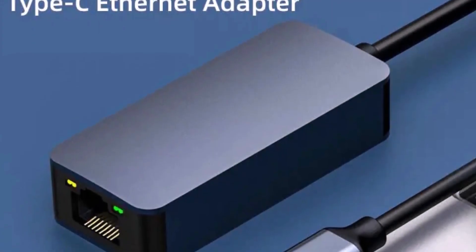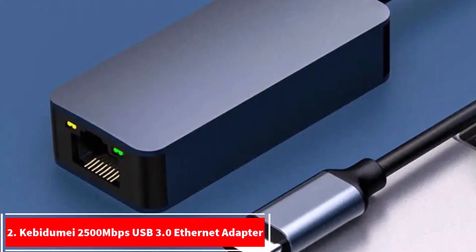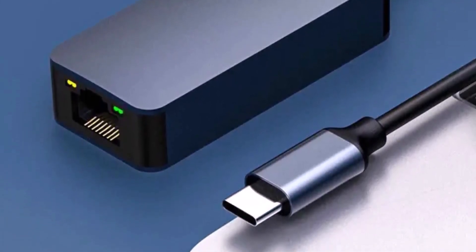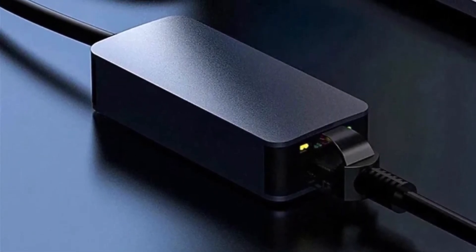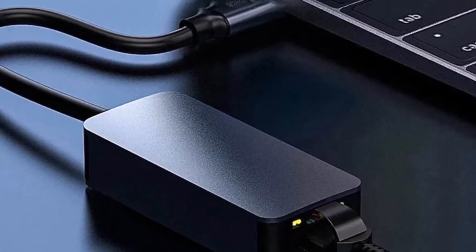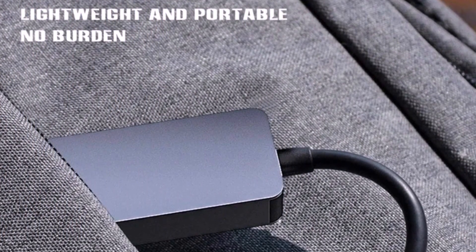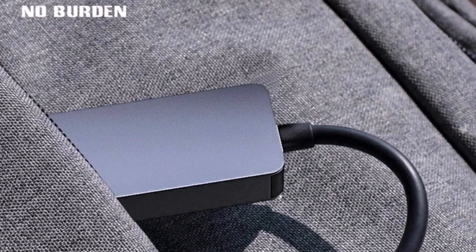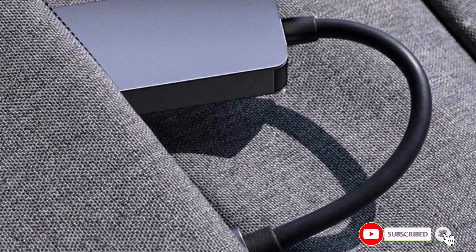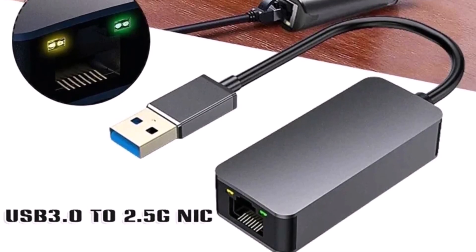Next up, the second product on our list: the Kebidumi i2500Mbps USB 3.0 Ethernet adapter. If you're tired of unstable Wi-Fi and want super-fast internet, this little gadget might just be the perfect solution. This compact adapter lets you connect via USB 3.0 or Type-C and delivers an amazing 2.5-gigabit Ethernet speed. It supports 10/100/1000Mbps and 2.5G transmission, making it perfect for gaming, 4K streaming, or heavy data transfers without any lag. It's plug-and-play, so you don't need to worry about any driver installation — just connect and go.